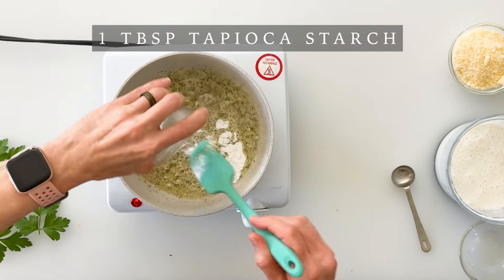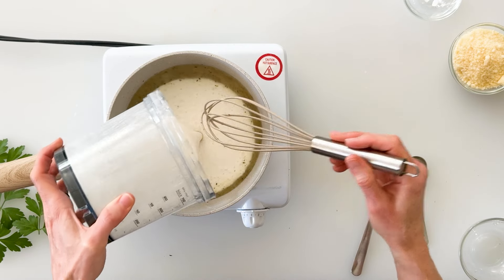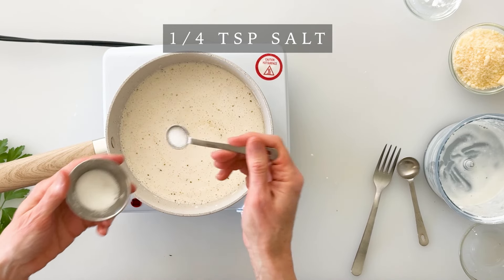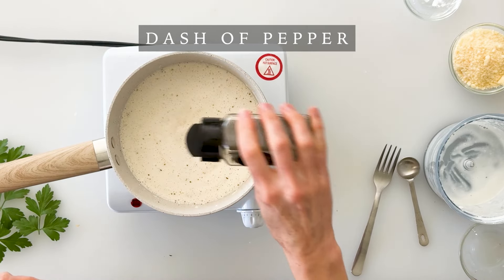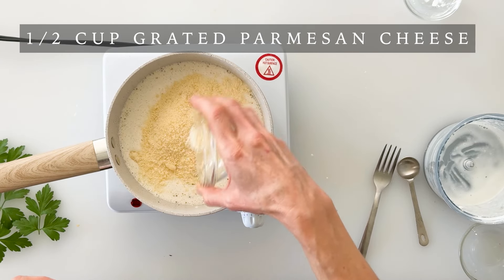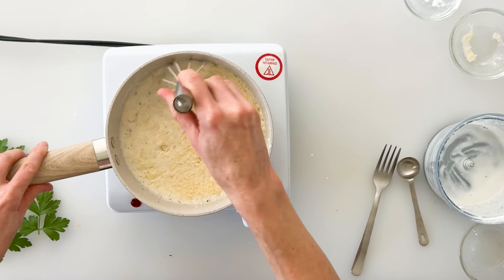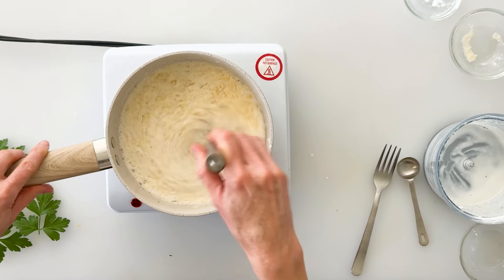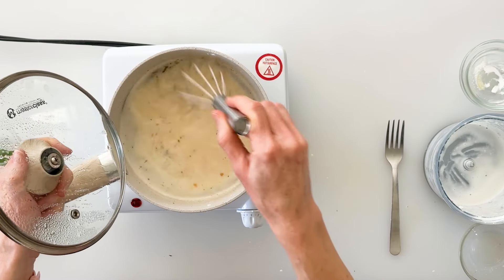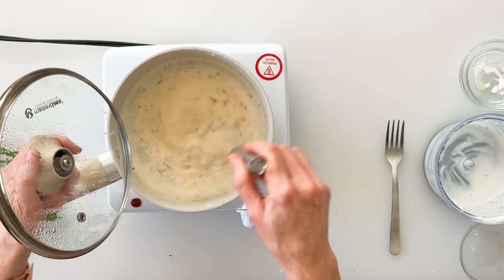As soon as that starts coming to a low simmer, we're going to pour in our cottage cheese and milk mixture. We'll give this a good whisk and then add in a quarter teaspoon of salt, a few dashes of pepper, and the best part — half a cup of grated parmesan reggiano cheese. We'll whisk this together as it all begins to melt. I'll put a lid on top for a minute to help speed that up, and as soon as it comes to a low simmer you'll know everything is melted and incorporated and it is ready to serve.